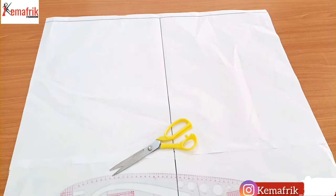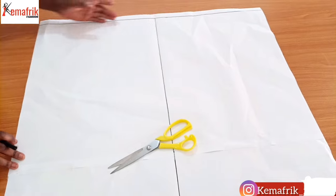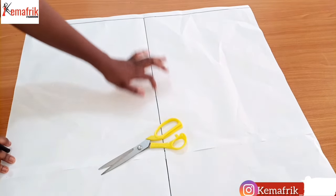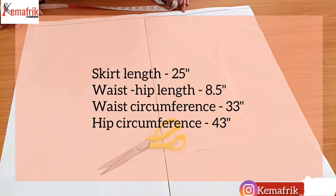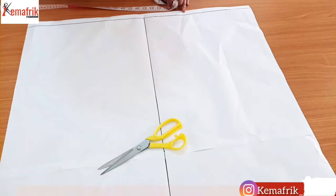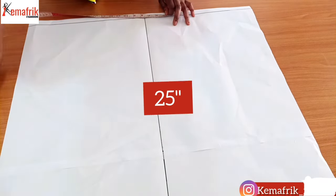I have this pattern already set here with a top margin and a line drawn at the center. We're working with the following measurements: waist circumference of 33 inches, hip circumference of 43 inches, waist-to-hip length of 8.5 inches, and the full length of the skirt will be 27 inches. I'll be creating a box here using the hip circumference.